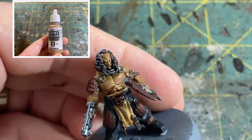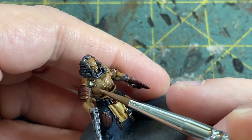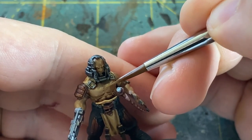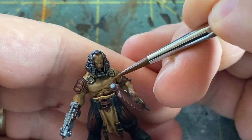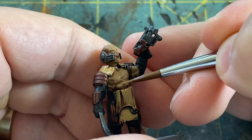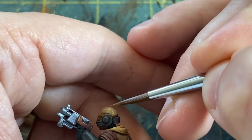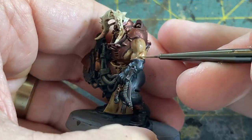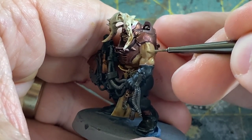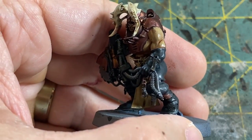Once all of that dries we are ready to start highlighting back up. Back with Vallejo Tan Earth we are going to start to highlight the skin. Bringing back that Tan Earth you want to be sure that you avoid the recesses and you want to treat each muscle separately. Starting with the chest, just start at the top working your way down - you're going to cover about 95% of every single muscle with this color, but be sure that you don't go into the recesses. Try to leave a little line there to give you some definition from where that wash has settled.